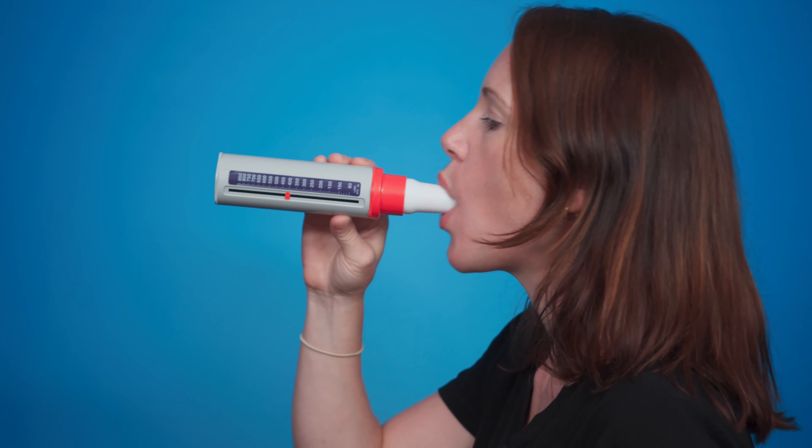You'd use the Peak Flow to help monitor your symptoms, especially if you're having an asthma flare up. It works really well in conjunction with a symptom diary. You can use it daily, weekly, or monthly to help you understand your asthma and your symptoms.